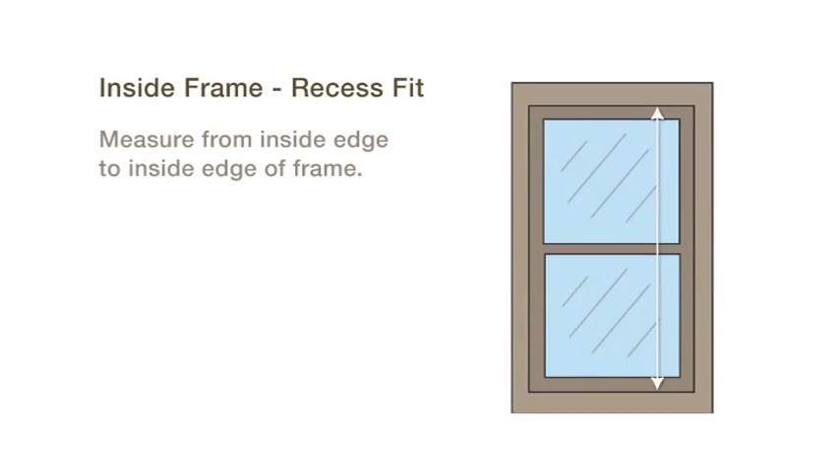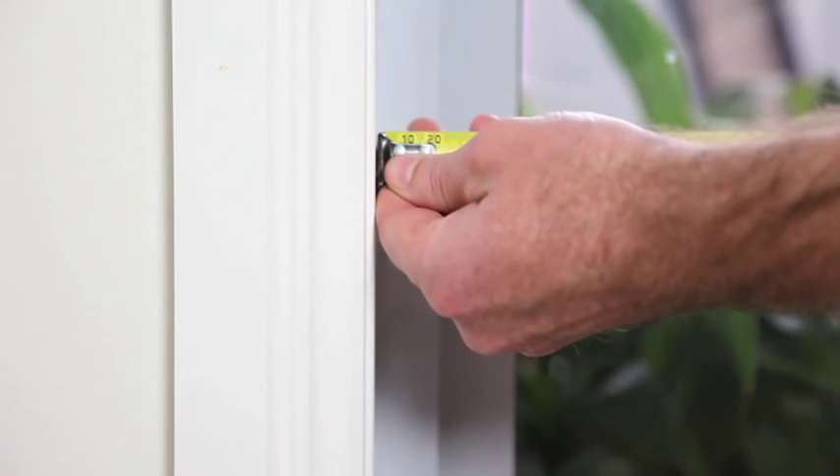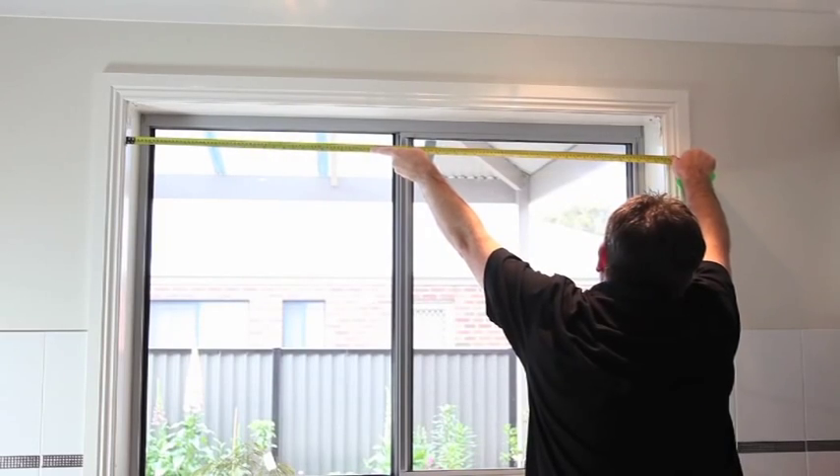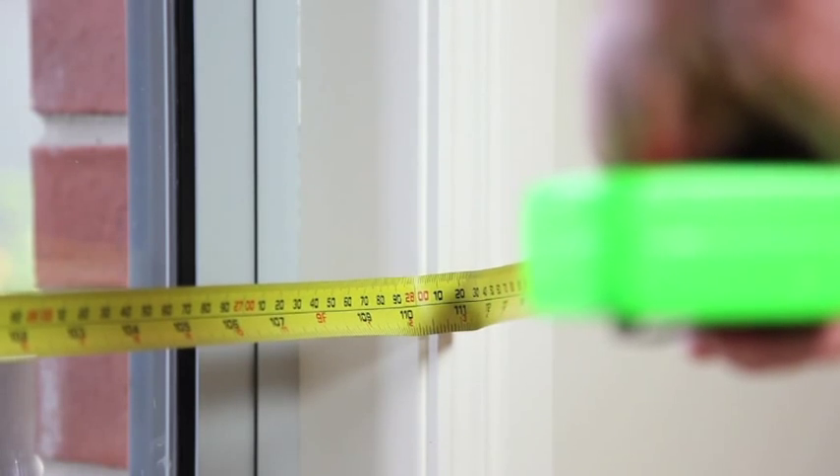For an inside window mount, once again it is important to measure at the top of the frame for accuracy. Put the end of the tape measure against the inside window frame and extend it to the other side of the frame, pulling on it firmly. Enter this measurement into the website and select inside window mount.